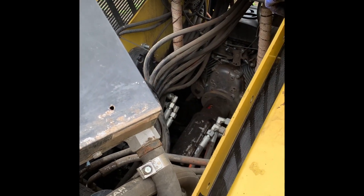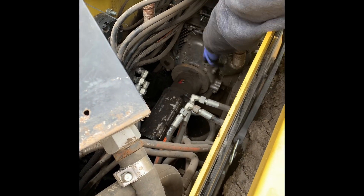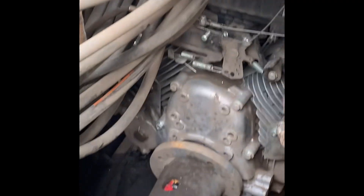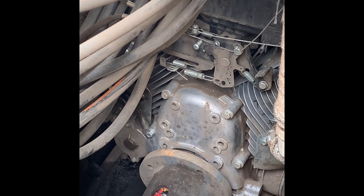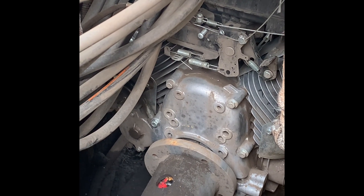As you can see, the same issue I've been having with this machine constantly — it looks like the four bolts holding the spacer onto the engine, which holds the hydraulic pump, have fallen out. These four bolts holding the spacer on have fallen out, and that's been the story with this machine since day one: the bolts were just never tightened down properly.